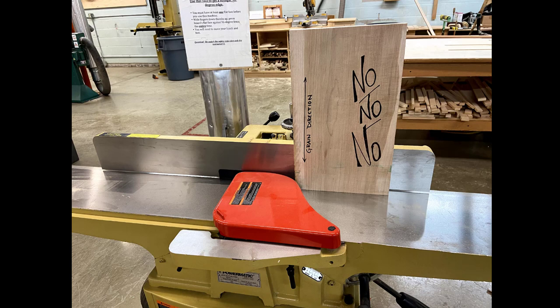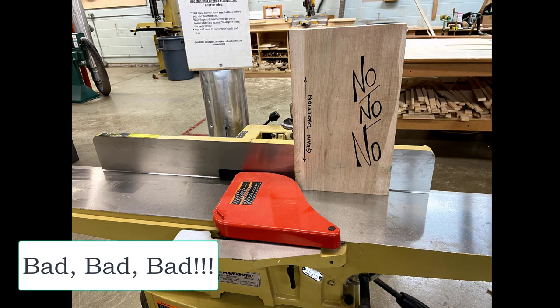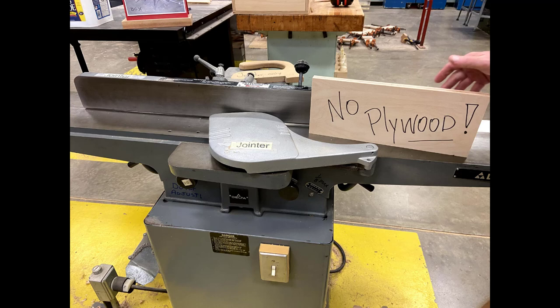Now that you've been introduced on how to use this machine correctly, let's show you a few things that are not okay. First, never try to mill end grain on the joiner. There are a number of other tools we use to cut across the grain in our shop, and the joiner is not one of them. Also, we have a lot of ways that we can cut plywood — the joiner is not a tool we ever use to mill plywood. Plywood already has flat faces and straight 90-degree edges.